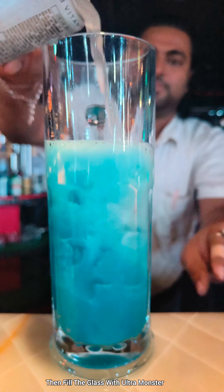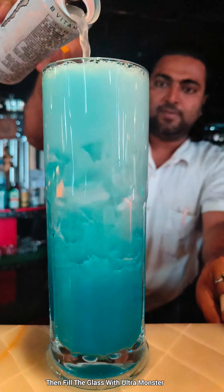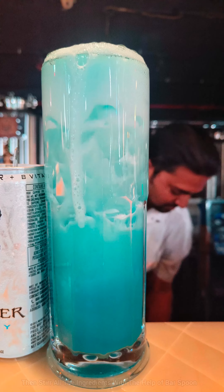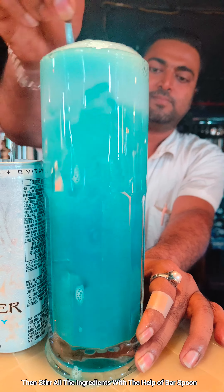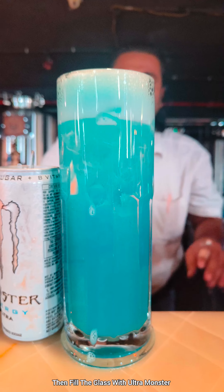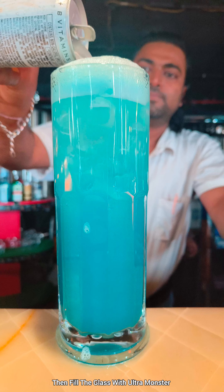Fill the glass with Ultra Monster. See how the fancy color came — very refreshing mocktail. Fill the glass with Monster, then take a bar spoon and stir all the ingredients. Fill the glass with Monster — see, this is very fancy.